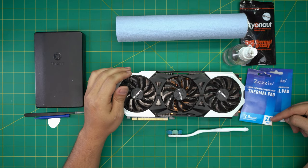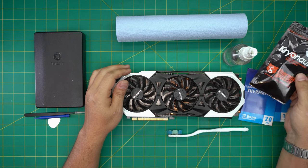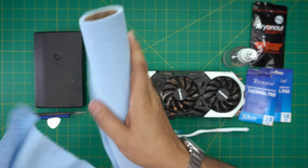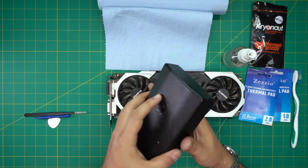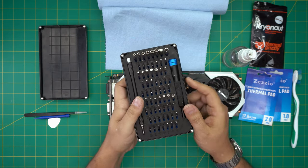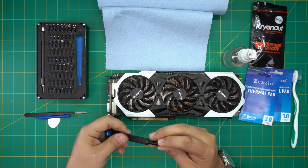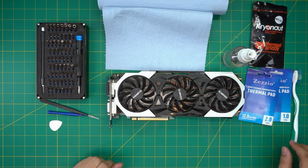For thermal pads we're going to be using two millimeter thermal pads and one millimeter thermal pads. For thermal paste we're using Thermal Grizzly Kryonaut. You'll also need 99% isopropyl alcohol, workshop towels, a toothbrush, and a screwdriver set. We're going to be using a Phillips number one. If you get the pro set it will include opening tools and tweezers; if not, grab a sharp tweezers and a plastic spatula.